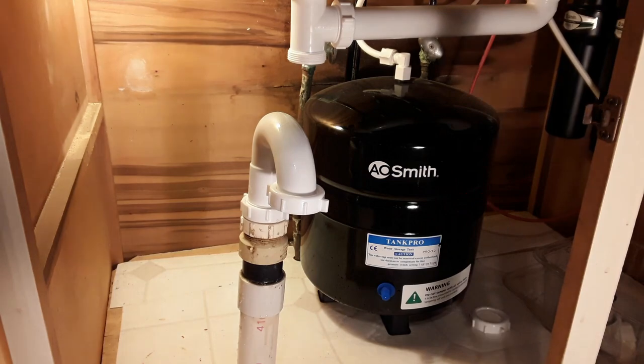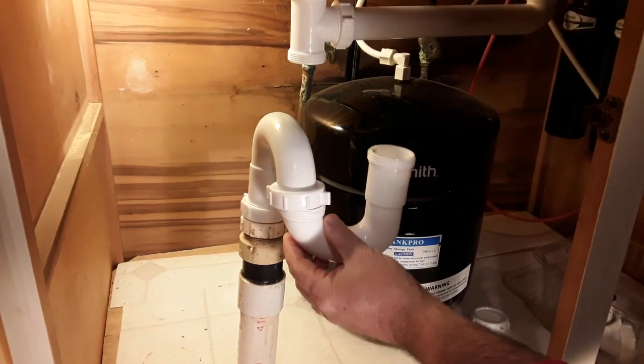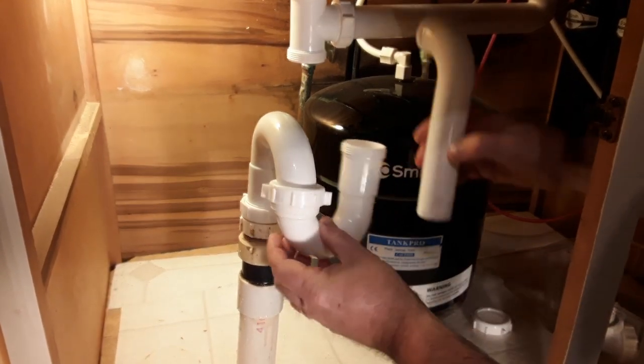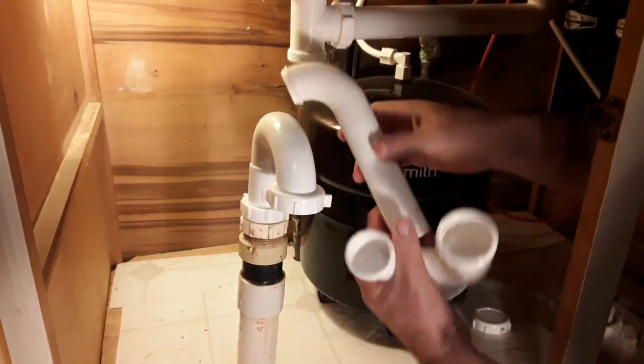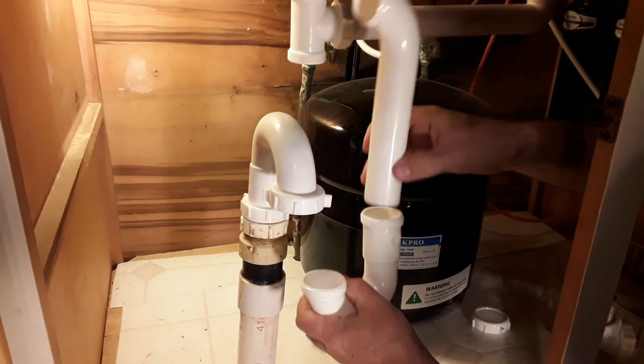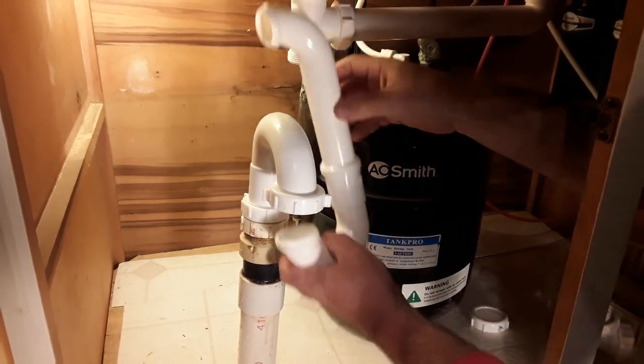So what I'm going to do — this piece is going to go here, and I'm going to swing this around, and then we're going to cut a piece of this tube and that'll fit down in here and up into here.